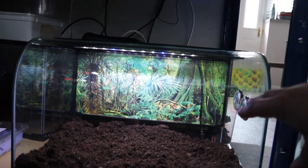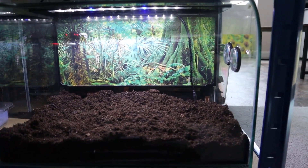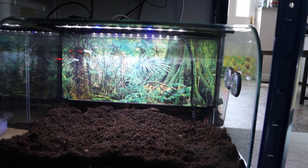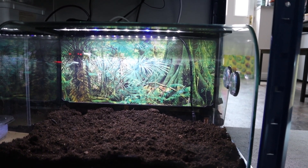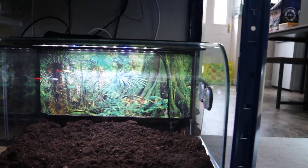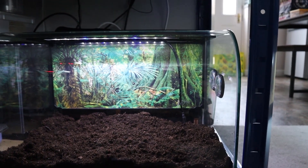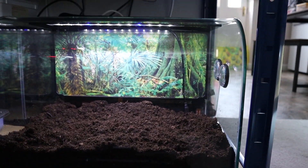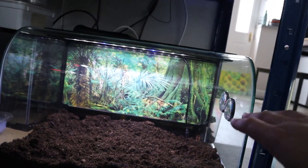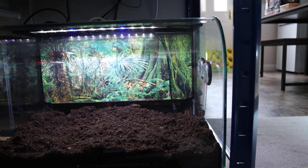Now we have the heat mat and the probe attached to the back. This is more of a safety measure because temperatures can drop at night towards 18°C — you don't really want them going below 18 degrees Celsius, which is about 65°F. Our ideal room temperature is around 20 to 22°C, which is great for this species. During the day we want it a bit hotter, so I've got the temperature set to about 24°C at the back to heat it up nicely and keep it warm through the night as well.